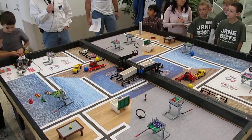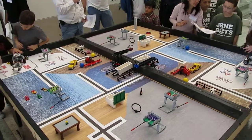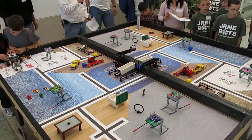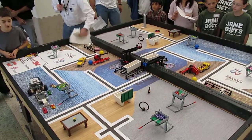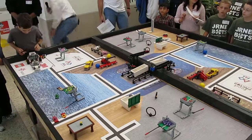Yeah, that would have been a penalty, dude. Please. Try it again. Okay, you can try it again, guys. As long as it comes back, you can try it again.